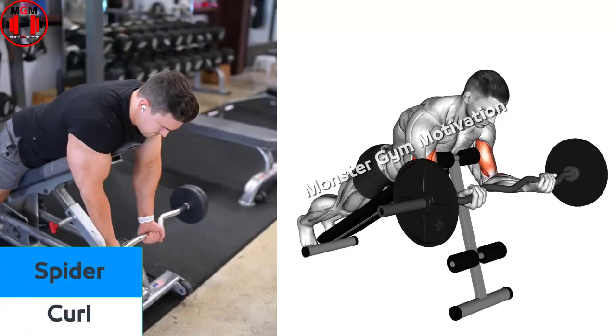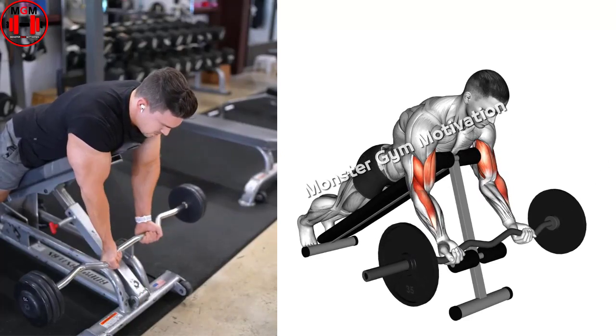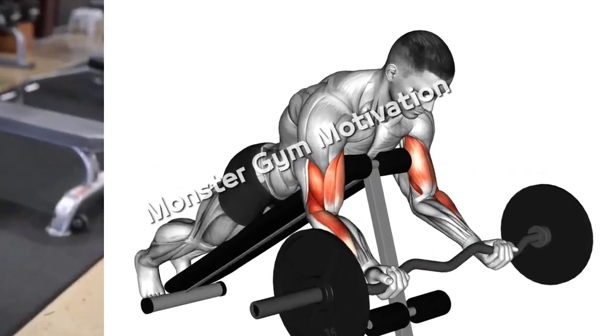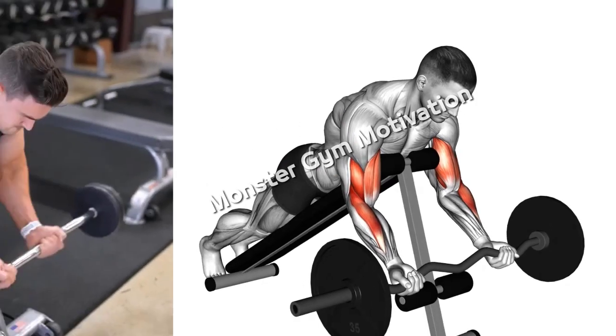Spider Curl. Stand on the opposite side of a preacher curl bench and lean your torso over the arm pad. Stand with your feet at least shoulder width apart and keep them planted firmly on the ground. Place your arms over the arm pad and grasp a barbell palms up, shoulder width apart, from the seat pad of the bench.